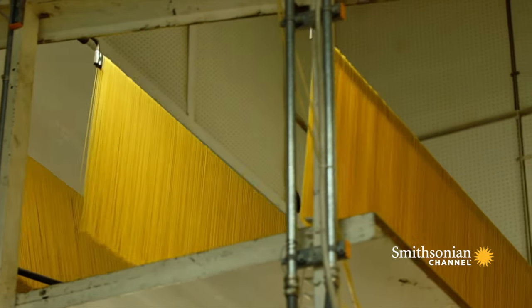After the freshly made spaghetti exited the extruder, it was looped over rails and cut into 45-inch lengths.